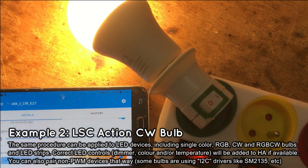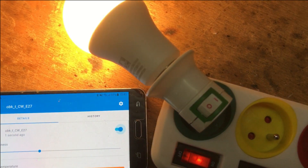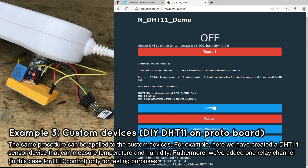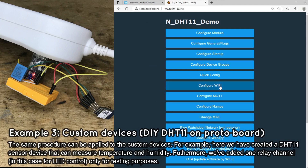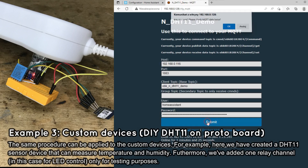Our CCTV LED bulb was successfully paired with Home Assistant by the automatic device discovery. It's time for the last example — this time we will pair our custom test device. This device features a DHT11 temperature and humidity sensor, and furthermore one relay channel which was only added for testing purposes and is not connected to the protoboard now.